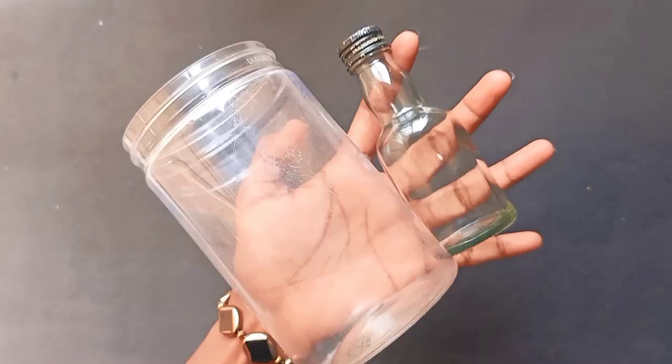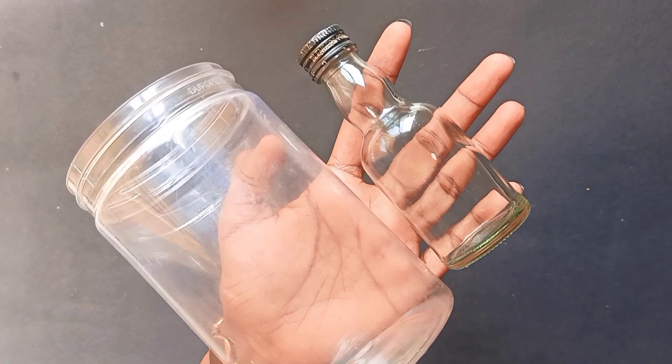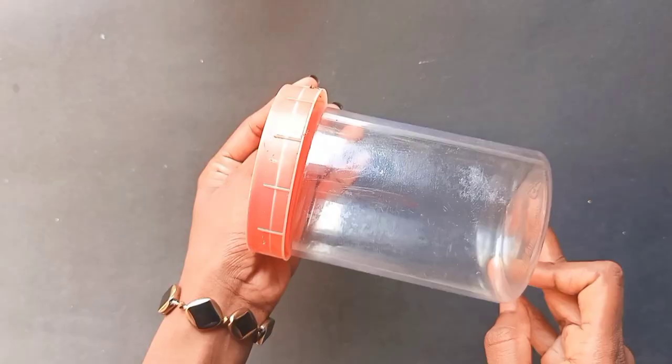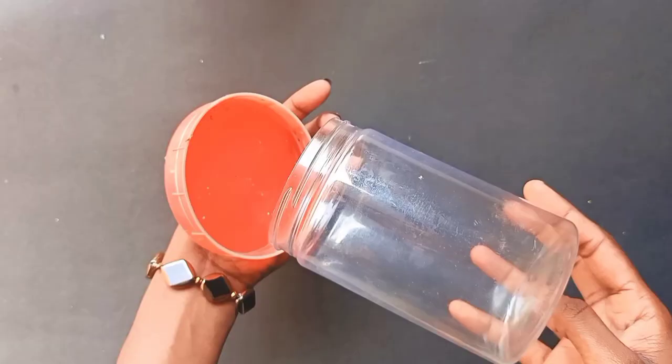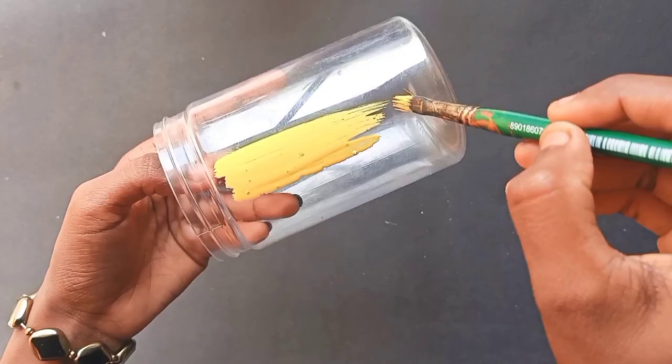This is the size of the cup. This cup is a plastic bottle. We will put a glass bottle in a glass bottle, a little bit at a time.